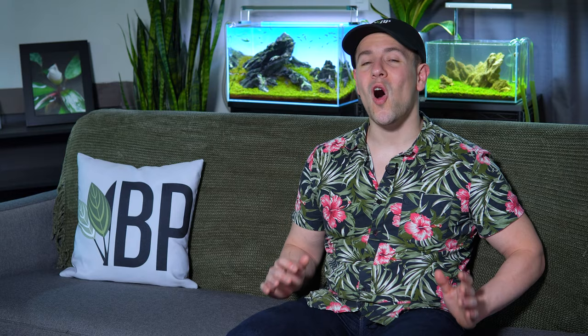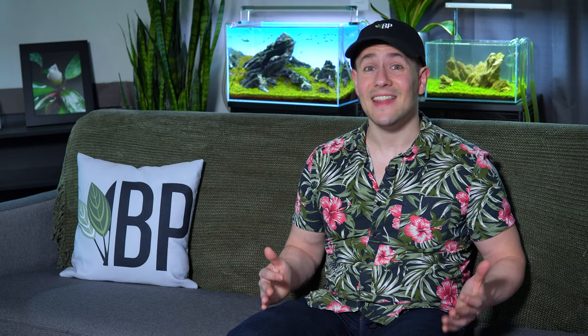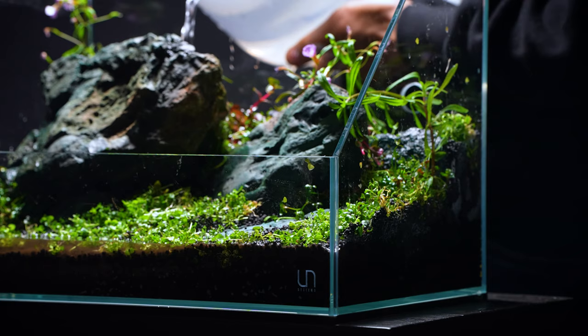Number one: plant heavy from the start. This is a tip that is often overlooked by new aquarists. You spend a lot of money on all the technology to set up your aquascape and by the time you get ready to plant, there's not much budget left for the actual plants. And this is a huge mistake because if you don't plant enough, algae can get a really nice foothold in your tank and ultimately take over. So we highly recommend planting as densely as your budget will allow.